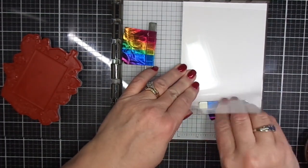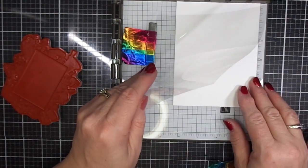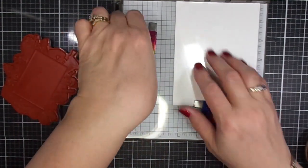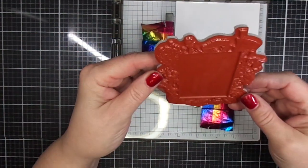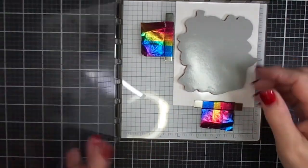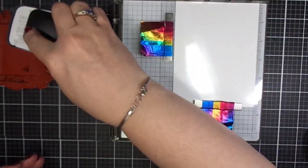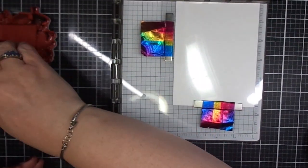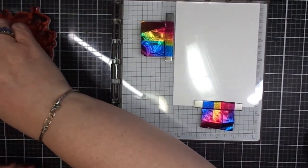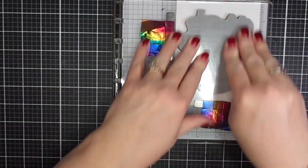I decided that the frame was really crooked, so I'm going to re-stamp it. I have a piece of acetate — you can use any kind of clear packing material or cellophane bags that are clear. Just something that we can see through to make sure that our stamp is lined up correctly, because these are red rubber stamps and you can't see through them. So you have to just improvise a little bit to get it right.